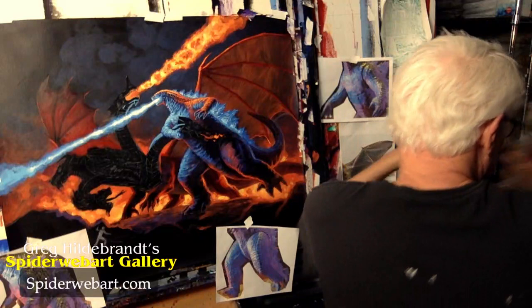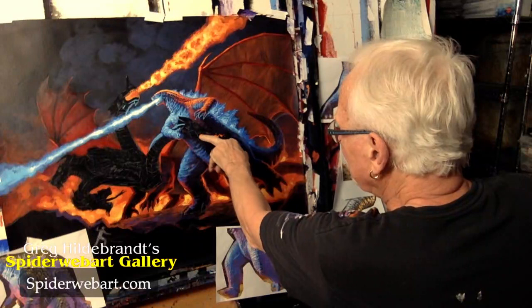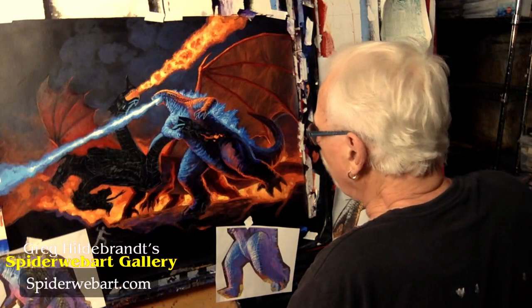Maybe I'll make this dragon here belching its last little piece of flame — kind of like some smoke and stuff, a little lick of flame coming up, smoke coming out.